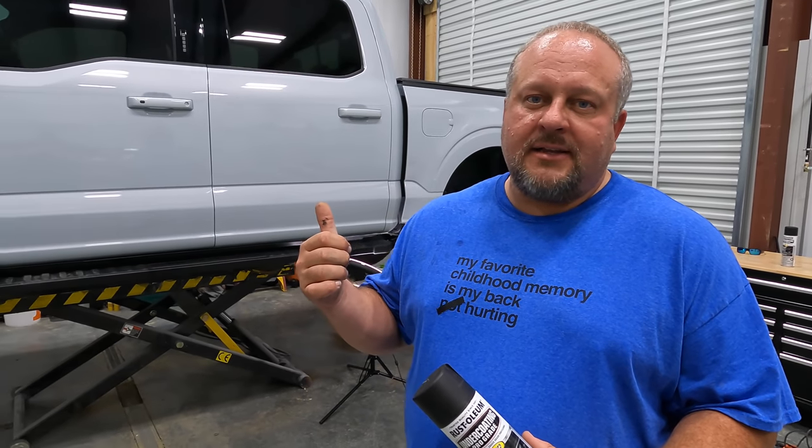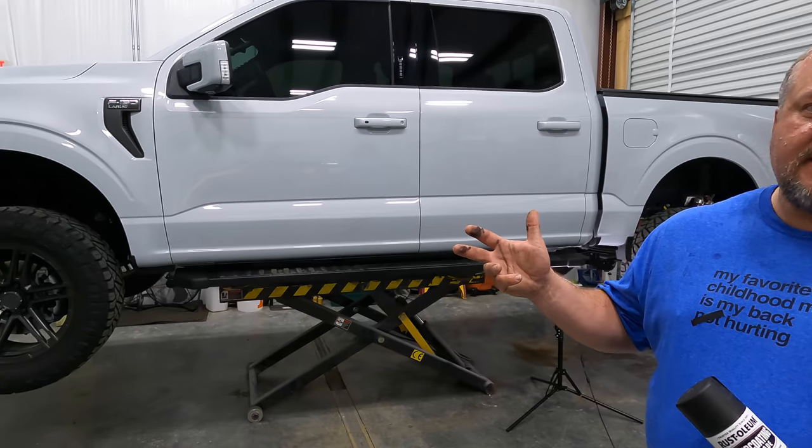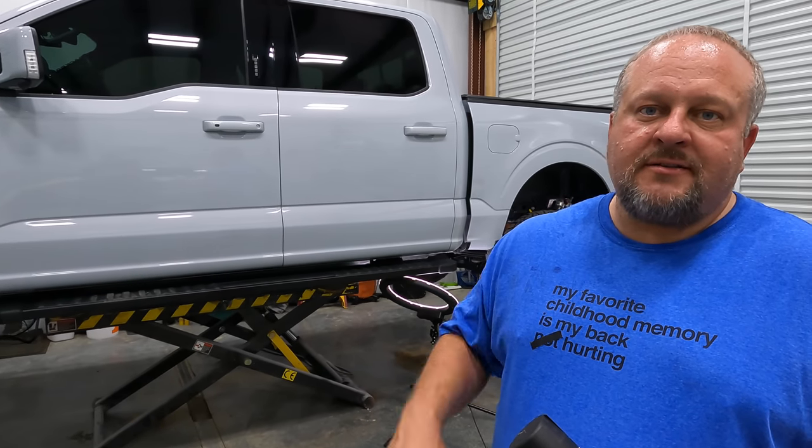If you want to see anything that's been done to my truck, we've got a playlist - tons of mods on this thing. Go check out that playlist; we'll put it in the description. That way if there's anything you see on this truck you want to know more about, go check it out.